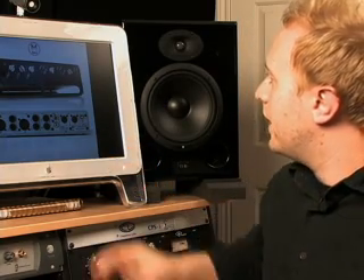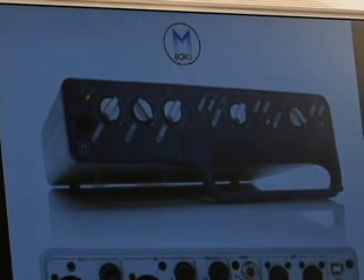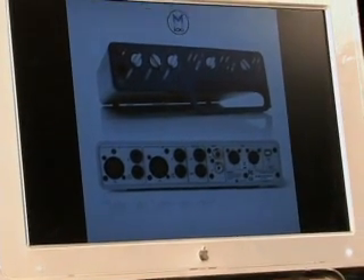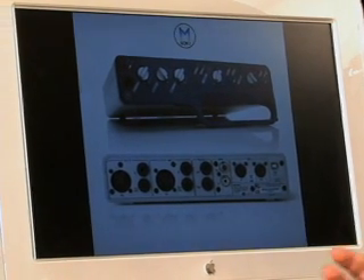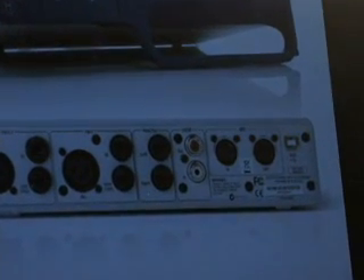Taking a look at the interfaces here, the first one is the M-Box 2, which is the latest revision. It's a really basic interface that works off USB. It's got two microphone inputs, two outputs, DI inputs on inputs 1 and 2, SPDIF digital in and out, MIDI in and out, and a headphone output on the front. It's a real basic unit, and a lot of people use the M-Box.